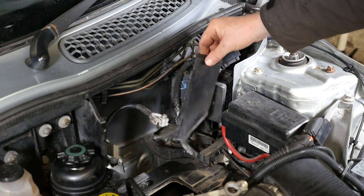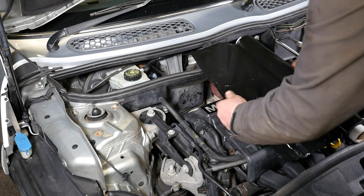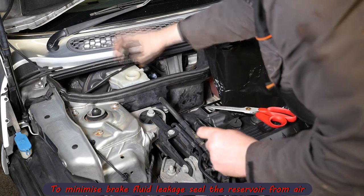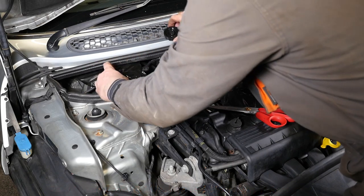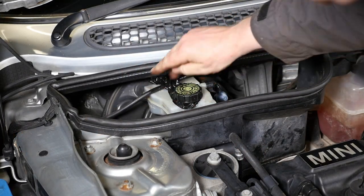Now remove the little plastic weather shield. To minimize brake fluid loss, I'm going to put a bit of heavy-duty cling film over the top of the reservoir to try and create a vacuum, so the fluid hopefully won't drain away once I start undoing the pipes.